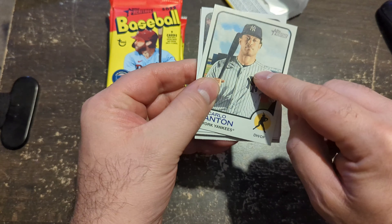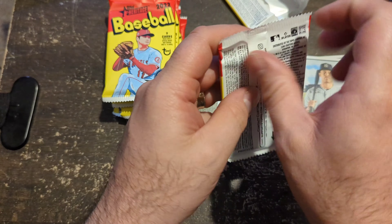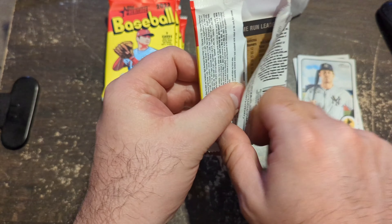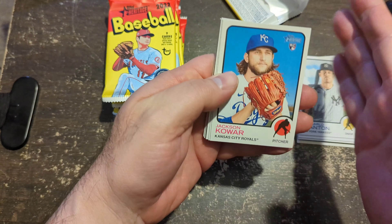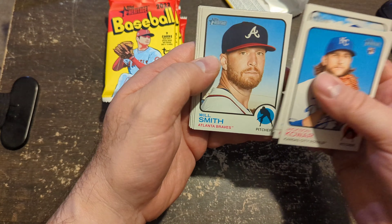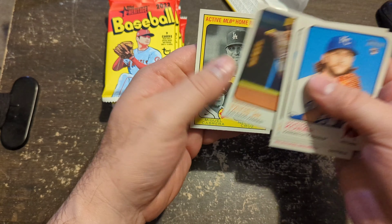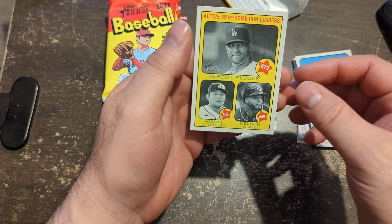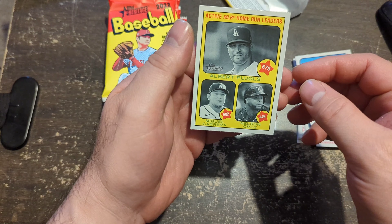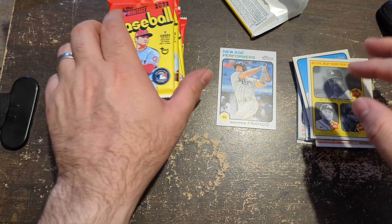What I was saying is there's not as much shine on the card. It makes it feel like that matte finish that you would get with a true vintage card, and they feel really good too. Gelich, Burns, Smith — that's Tatis Jr. — and then you have an active MLB home run leaders. Pretty much all these guys will probably be retired by next year.